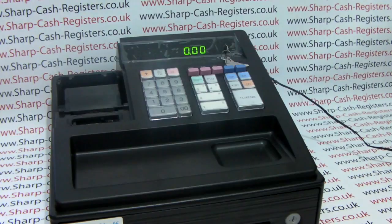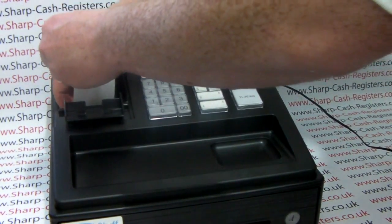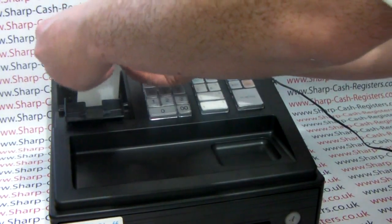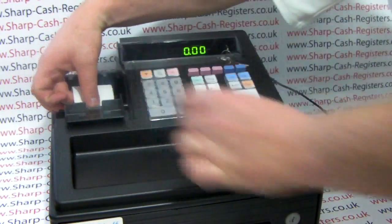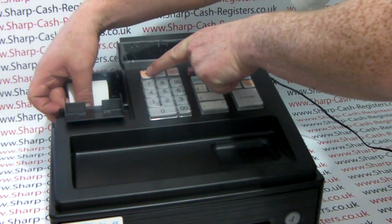The next thing this machine needs to operate is till roll. Take a brand new till roll, lift up the printer cover, and drop your paper into the printer well. The straight edge of the paper is required and needs to be fed into the printer inlet. Once in the inlet you can press the feed button.